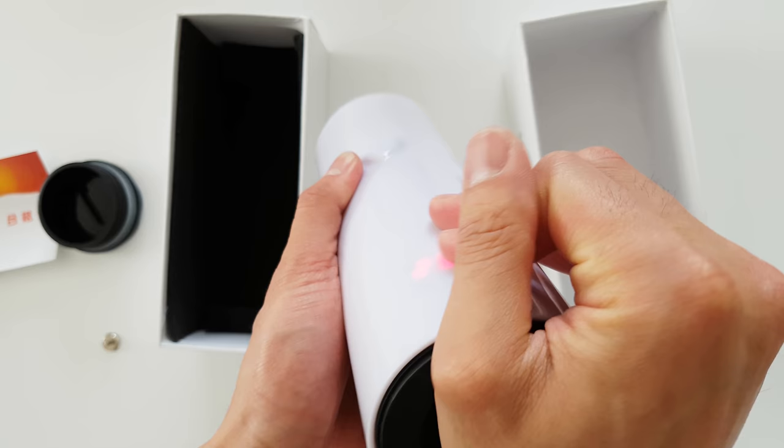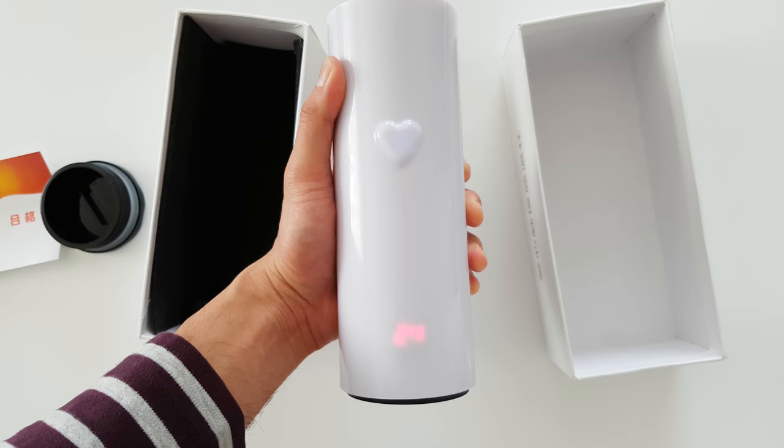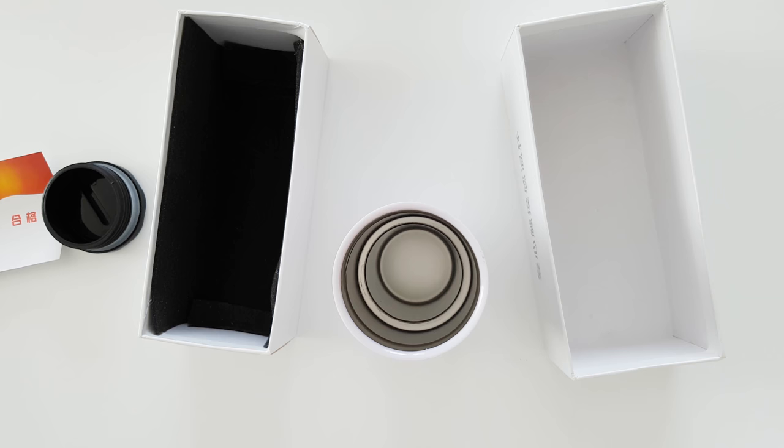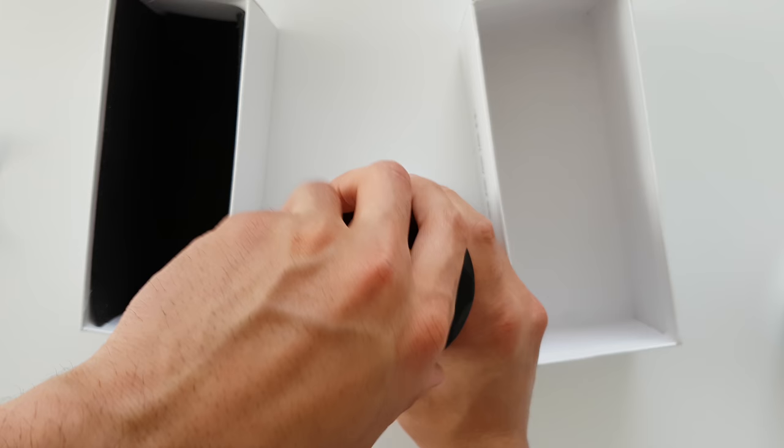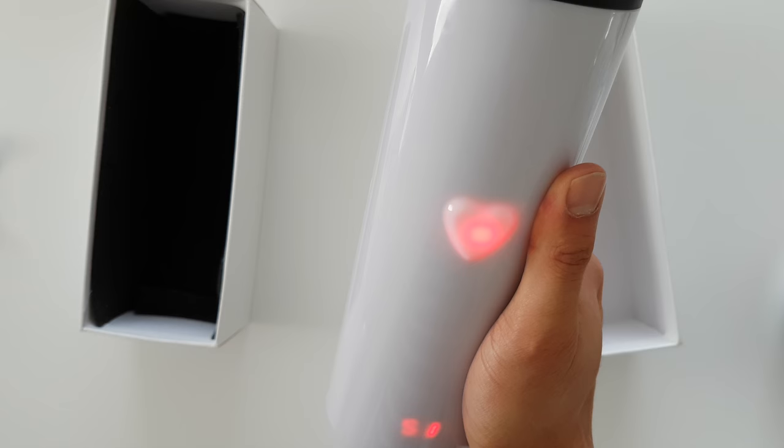So I put in some batteries in here. I'm going to put some hot water in here and see what happens. So I've got some hot water in here now and let's see the temperature. Oh, it's red now — 51 degrees. So it does change.